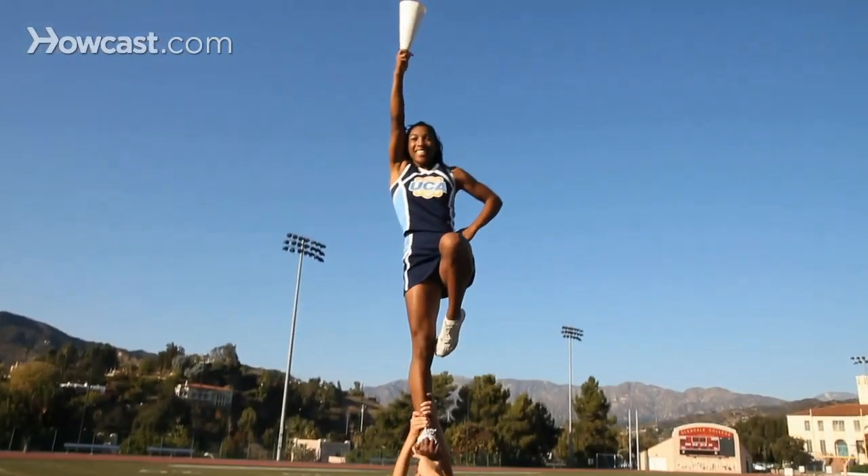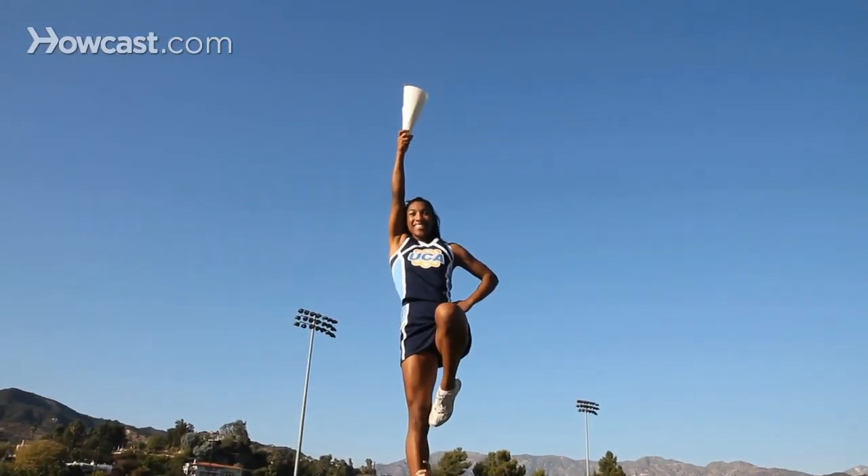Next up is stretches for your back. Back flexibility and strength is important for top person body positions, tumbling, and overall stunting technique.